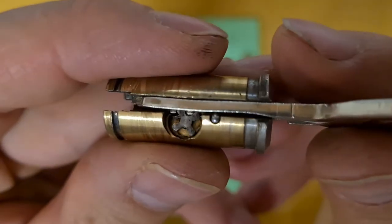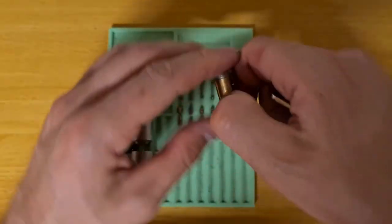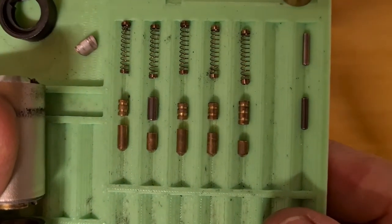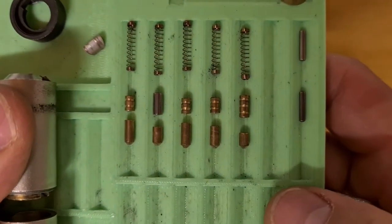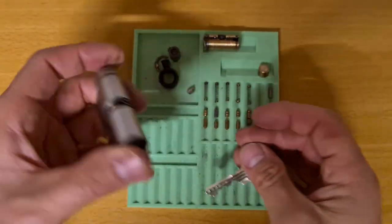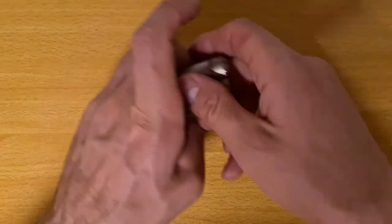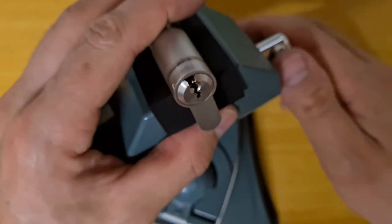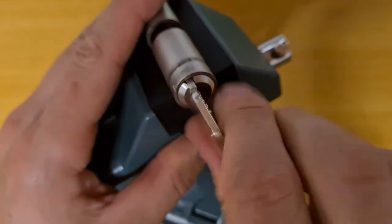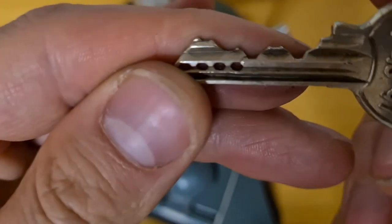Let's enjoy this rotation a little bit more and then have a quick look at the pins. Typical GG serrated drivers, except for number two which is a standard anti-drill pin. I have just one half of the body in order to make it easier to reassemble after I hopefully get it. It works nicely, very smooth, even though the key is almost broken.